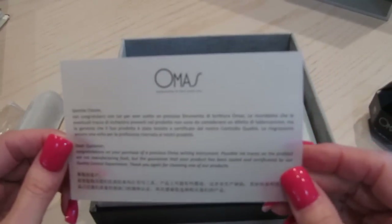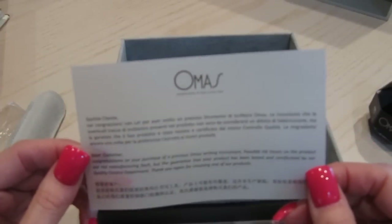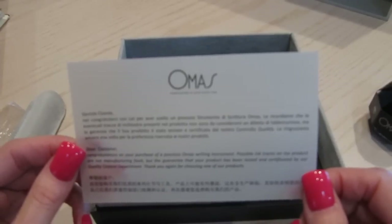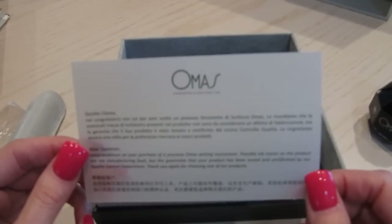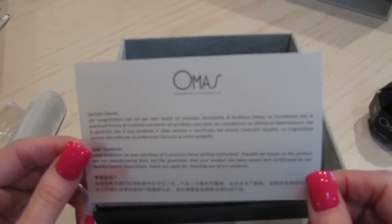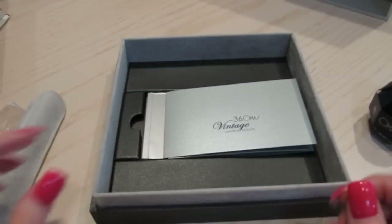The certificate is written in Italian and possibly Chinese or Taiwanese or Korean. It says: 'Dear customer, congratulations on your purchase of a precious Omos writing instrument. Possible ink traces on the product are not a manufacturing fault, but the guarantee that your product has been tested and certificated by our quality control department. Thank you again for choosing one of our products.' So that's nice — you're very welcome for me choosing that.